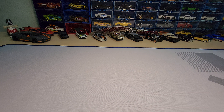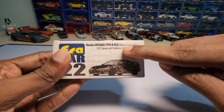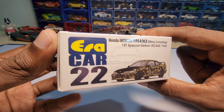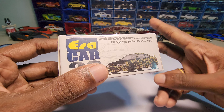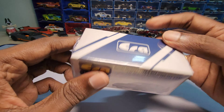Hey guys, welcome back to my channel. Today we are going to unbox this — the Honda Integra Type R DC2 in military camouflage. This is 1:64 scale and this is the first special edition. This is by AeroCars — this is my first model with AeroCars. I bought two of them, so you'll find out what the next one is in my next video. Let's unbox it and see how it looks.